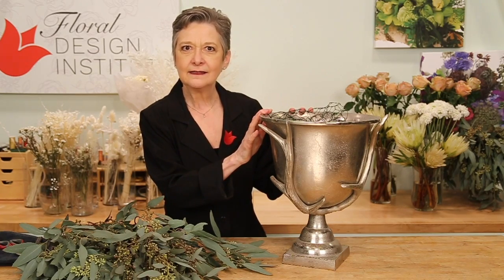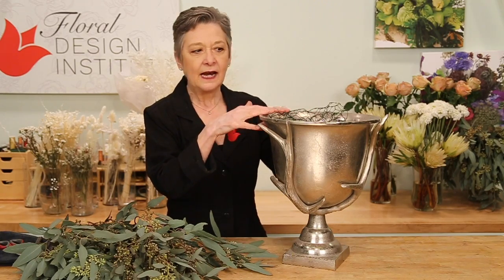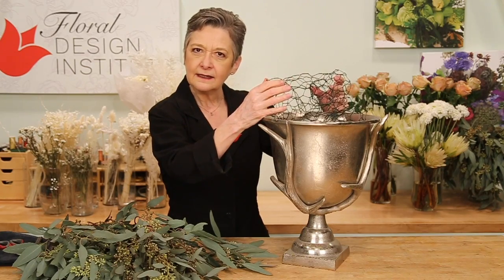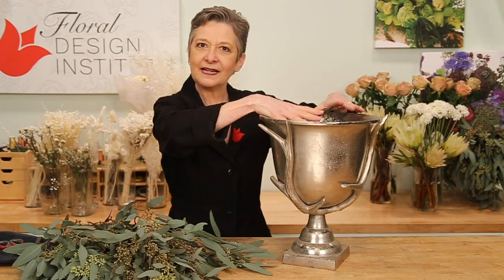The vessel — a statement piece to really add drama to the design. The mechanics are foam-free, starting with fresh water pre-mixed with flower food, and then for support, using floral netting. That'll give me the structure, the armature that I need to hold everything in place.